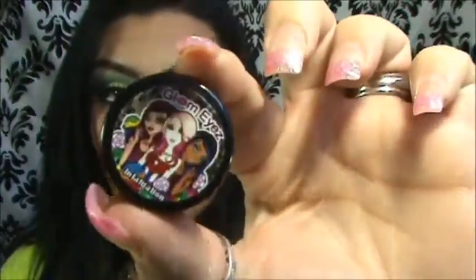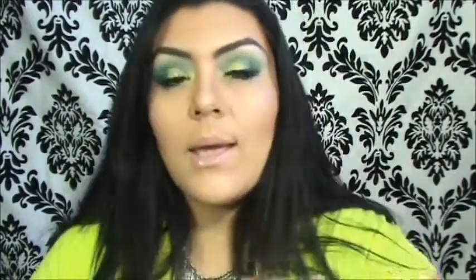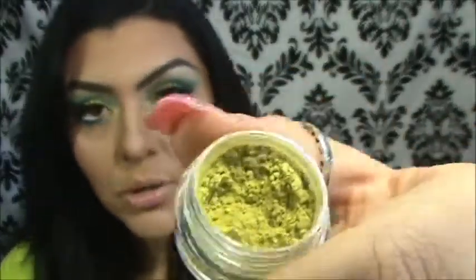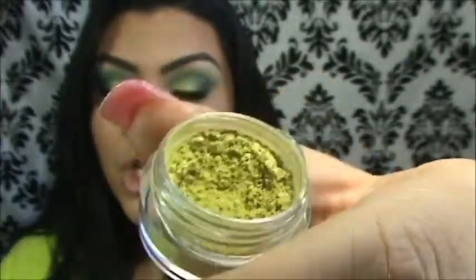El siguiente color se llama Infatuation. Y es un color entre amarillo, verdecito, lima — como un color lima. Muy bonito también. Este no es mate; tiene un poco de brillo. This color is like a lime, like a yellow green. And it's not a matte — it's a little bit of shimmer, just not extremely shimmery, so it's like a perfect color.